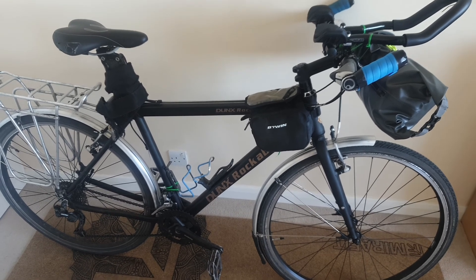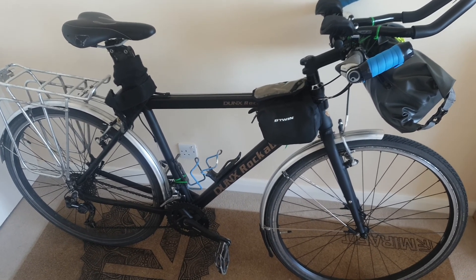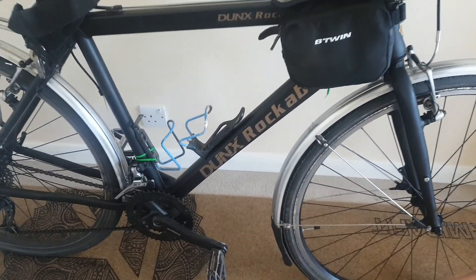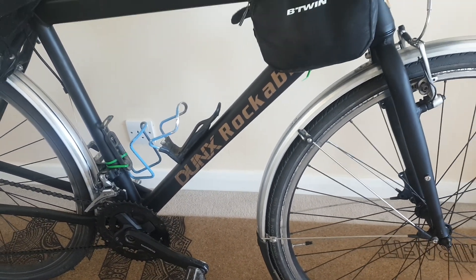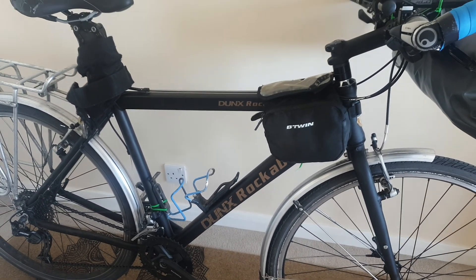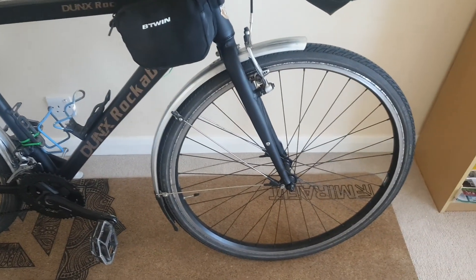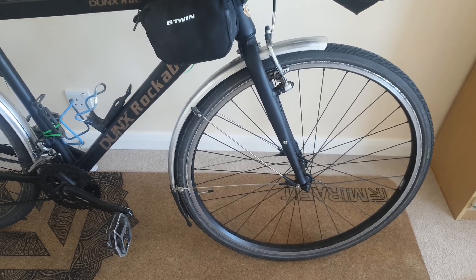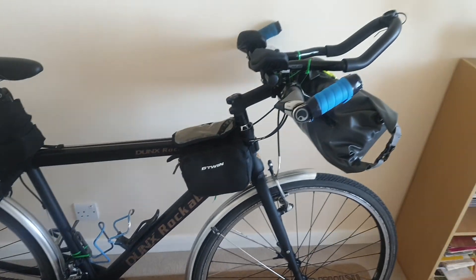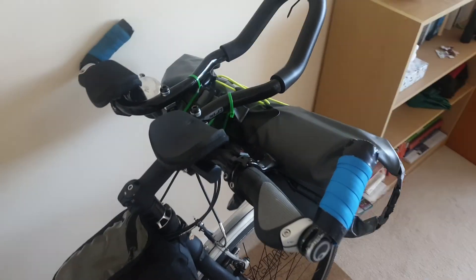Much has changed since Martin One Bit the Dust at the end of the last ride. The frame is a Dunks Rockabilly, kindly built up for me by the people at Dunks Cycles in Lowestoft. Very excited about new wheels — apparently they're going to last 40,000 kilometers or something. But the main thing that's changed is — what the heck is this?